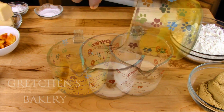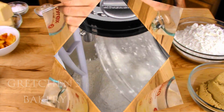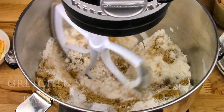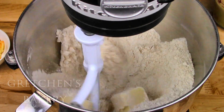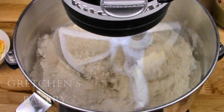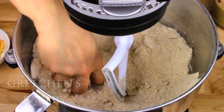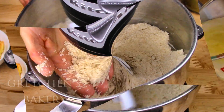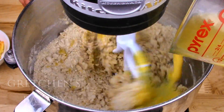First, combine the vanilla extract with the milk alternative, then add the puree to that. Get the dry ingredients including the sugar into a mixing bowl and give it a spin to incorporate really well. Then add the vegan butter and mix everything on low to medium speed for about a minute and a half until it is all incorporated evenly and resembles a fine meal.